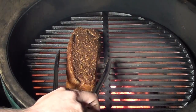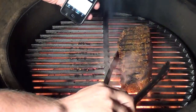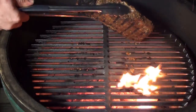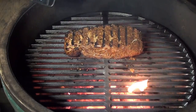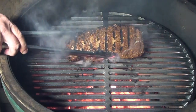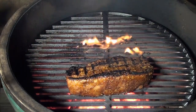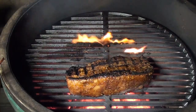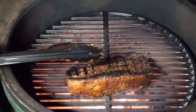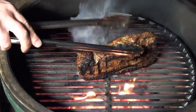Give it a flip after 30 seconds — look at that. Another 30 seconds, give it a flip to get that nice cross-hatch pattern. After another 30 seconds, flip it again. Two minutes in, finish it off by rendering that fat cap on the edge.